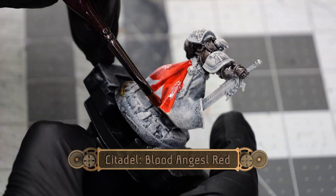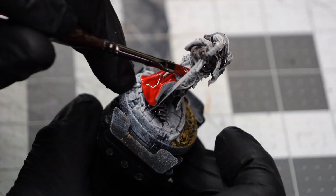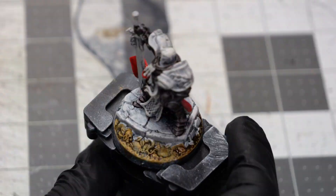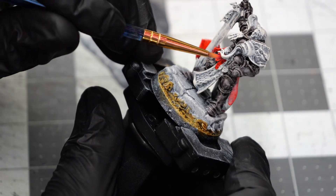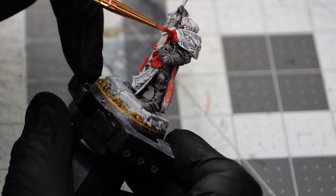Now using some Blood Angels Red I'm doing a coating over all of the fabric sections of the model. I'm doing this just light enough to still be able to see the highlights and shadows of the dry brushing, but just heavy enough to not leave any brush lines.